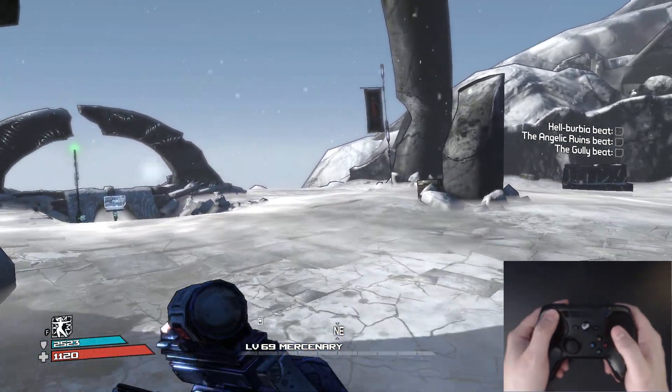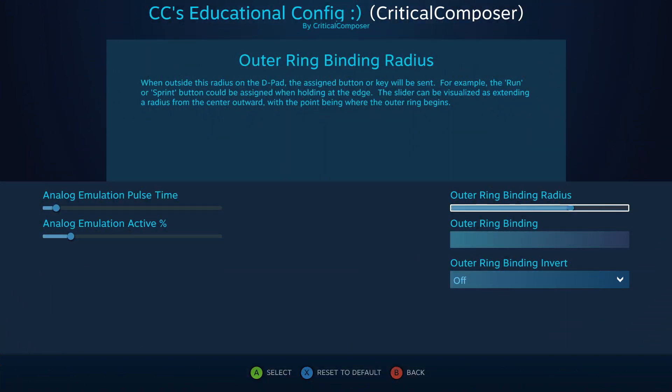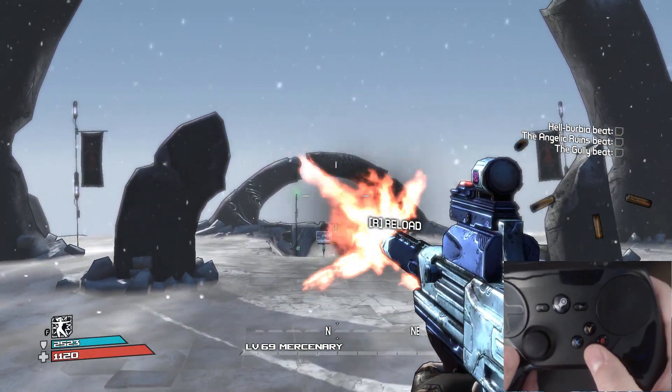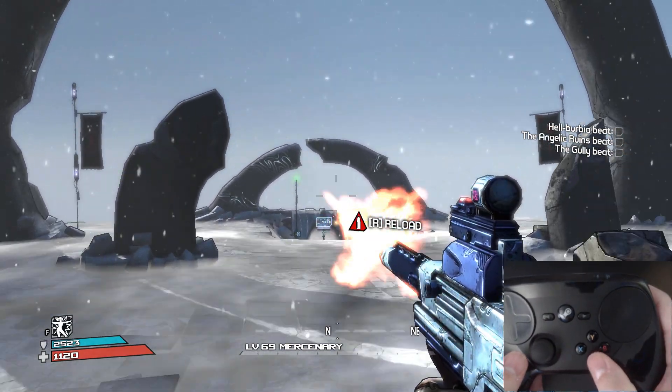A good use of this is placing the sprint button here when using movement bindings, making sprinting a natural extension of movement. Outer ring binding radius dictates how close to the edge you need to get to activate the outer ring binding — at 0% it's always activated, and at 100% it only activates when the joystick is pushed all the way to the edge or the thumb is at the very edge of the touchpad. Outer ring binding invert makes the outer ring binding activate when the joystick or thumb is within the circle and disables it when you go past the circle. For D-pads and face buttons, since they are digital, this binding is always activated whenever any button is pressed; the invert option makes it so the outer ring binding is always activated unless one of the buttons is pressed.